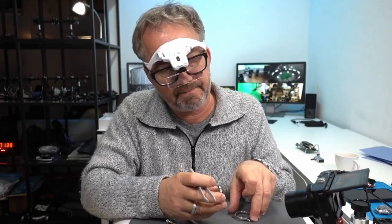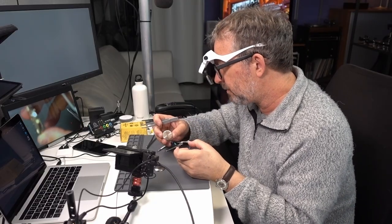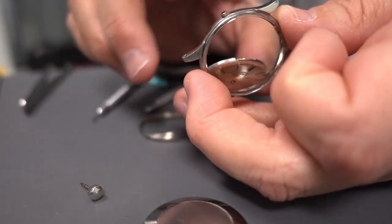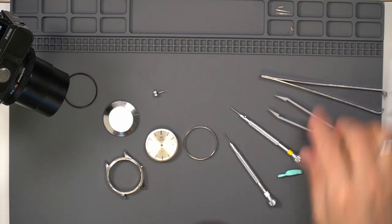The trick was... I never had to remove the crystal. The trick was... motherfucker.